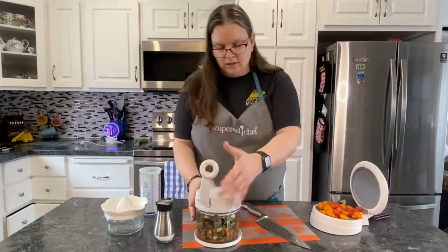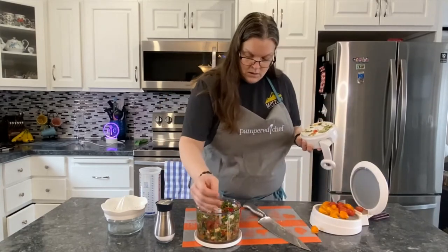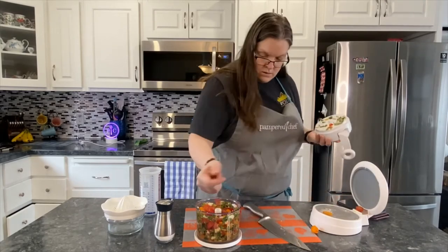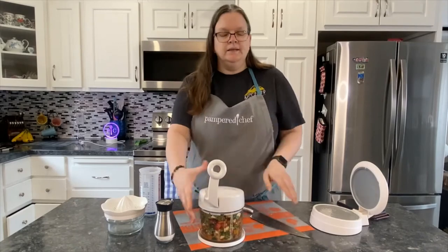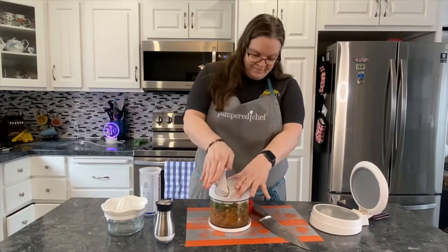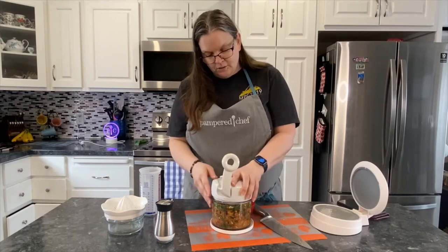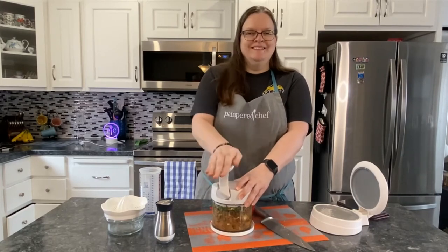We're going to put those tomatoes in, put on the lid, and continue to process. Just a little bit more. A great way to get stress out too — maybe some exercise.